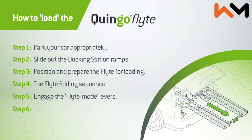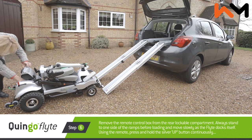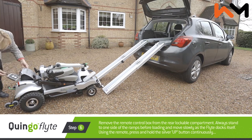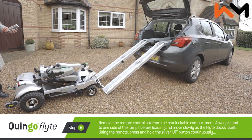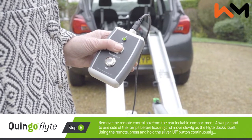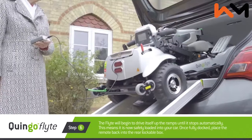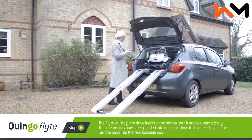Step six: using the remote to load the flight. Remove the remote control box from the rear lockable compartment. Always stand to one side of the ramps before loading and move slowly as the flight docks itself. Using the remote, press and hold the silver up button continuously. The flight will begin to drive itself up the ramps until it stops automatically.